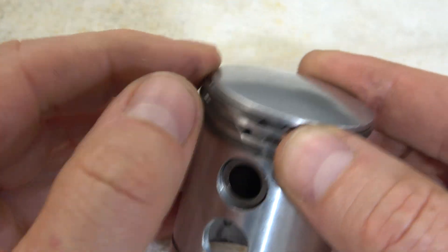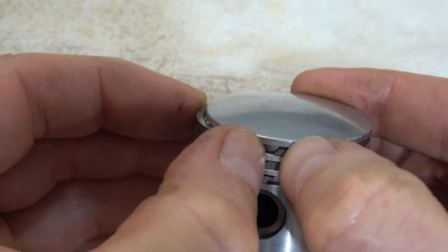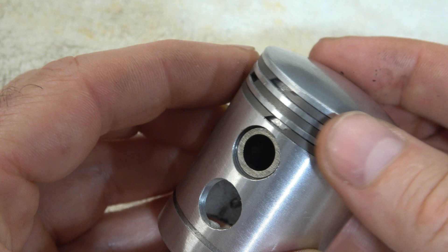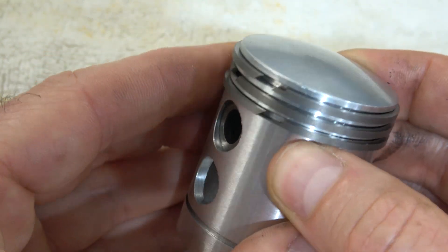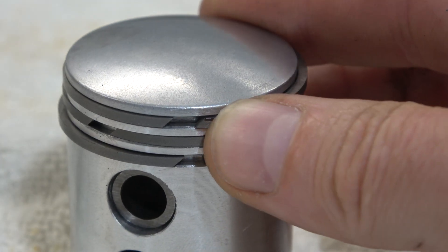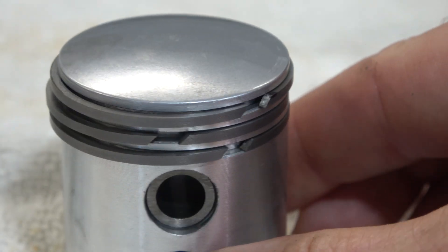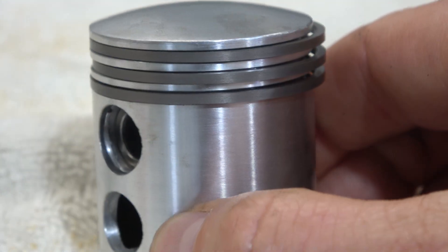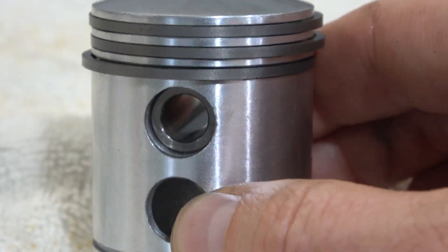The replacement piston, which you can see here, doesn't have the pins either. So the question that came to me was: why does that engine run so reliably for decades without causing any problems with what is theoretically described as a problem everywhere?